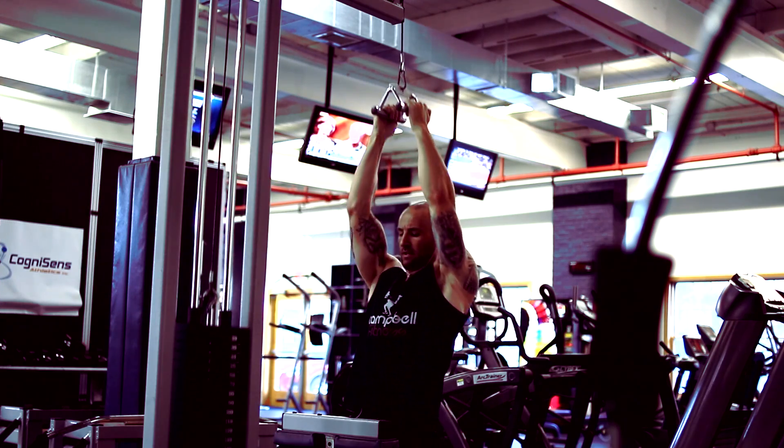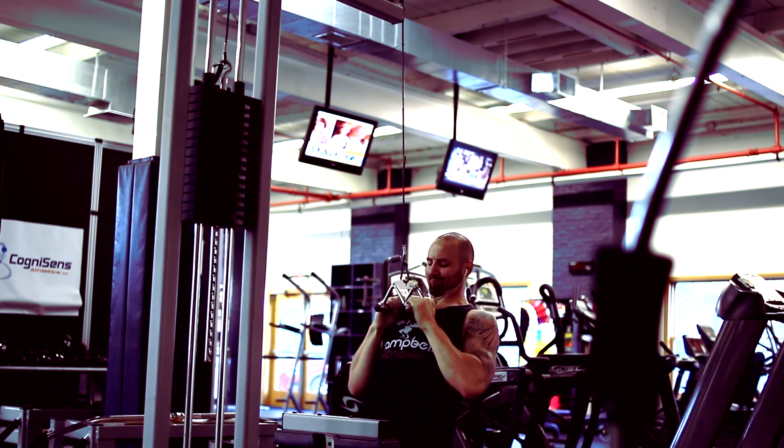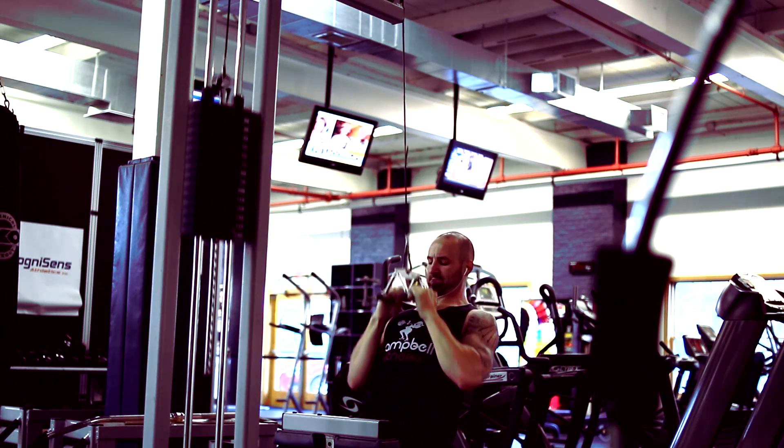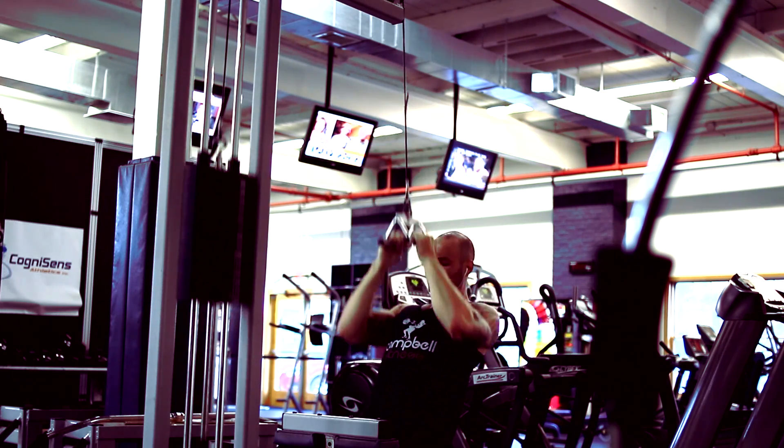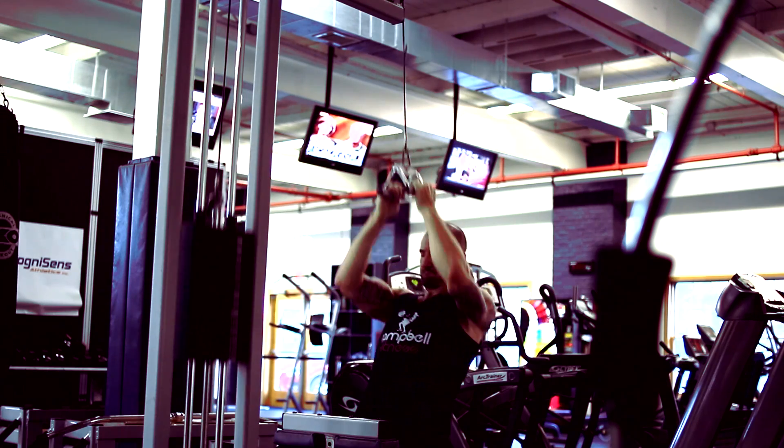That's going to do it for my workout today. I hope you guys like this — I know I like filming myself because it gives me a ton of things to critique, some in jest and some seriously. As always everybody, thanks for watching and stay big.